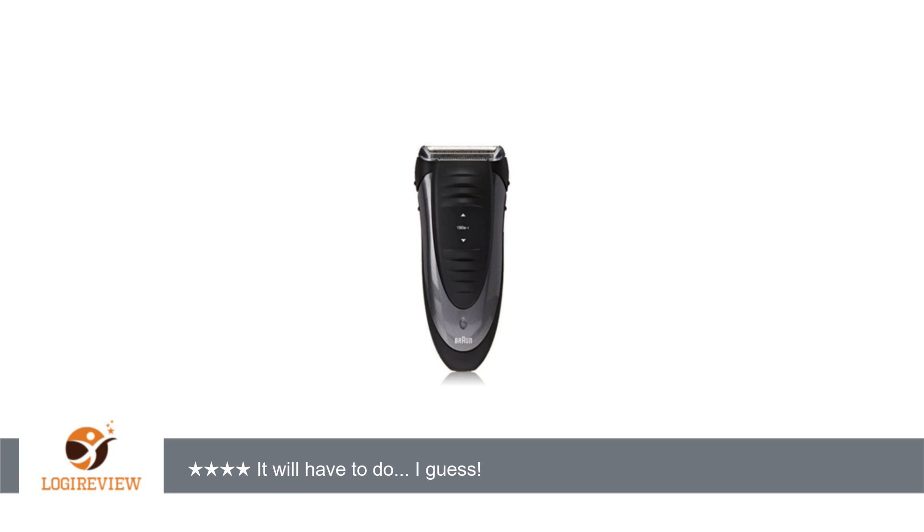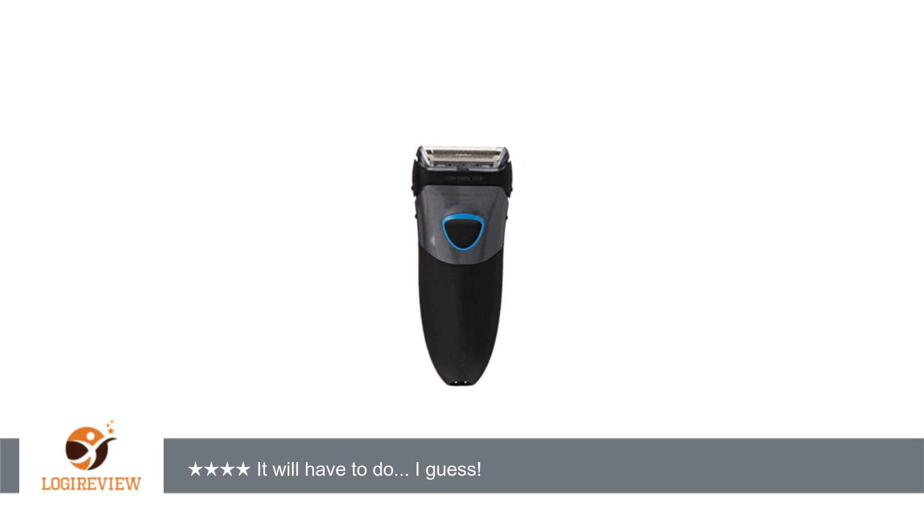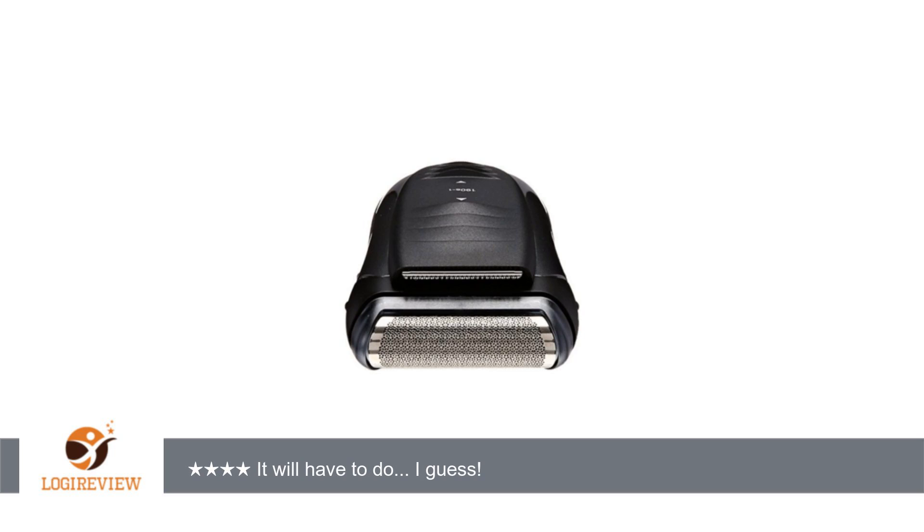A customer wrote: This 190s-1 replaces a wonderful Panasonic SSA40 that I've had for 5 to 7 years, but whose battery is failing. And I dropped it on the floor screen first. Found its history — no replacement blades or screen still available. The model is discontinued.